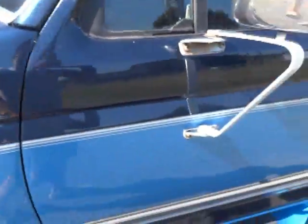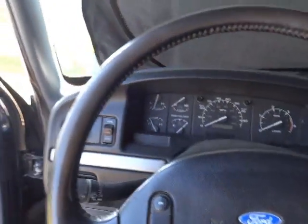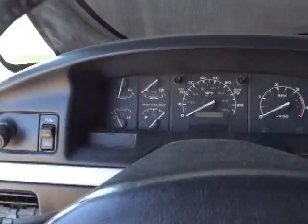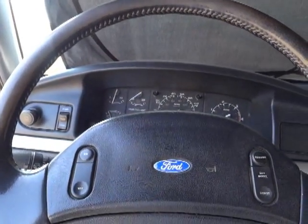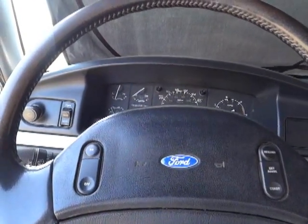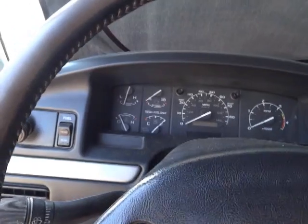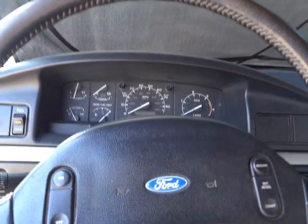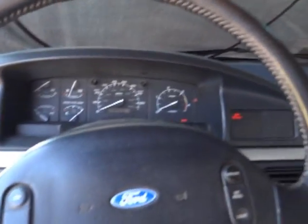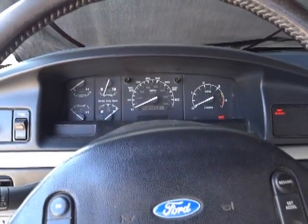My truck is still running rough. I need to advance the fuel timing to hopefully clear it up. So far I've replaced the mechanical lift pump, the injectors, the injector return lines, and filled both tanks completely full. I did this test and it's still running very rough. The truck has about 150,000 miles on it — I replaced the injectors but not the injection pump itself. A lot of times, advancing the timing slightly can clear up a lot of rough idling.